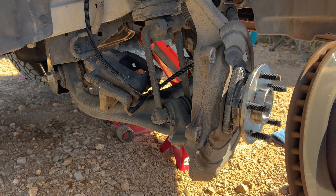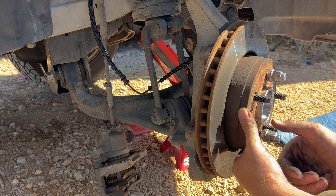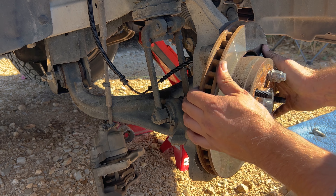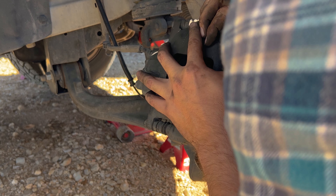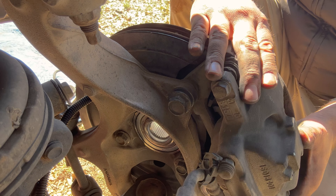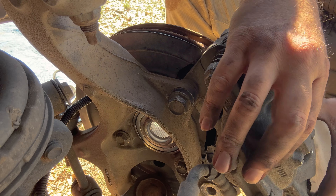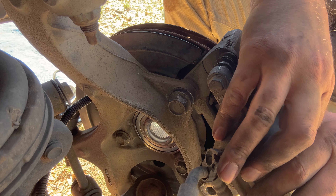Let's take the rotor and put it back on. To help get the caliper back on, put a couple of lug nuts on so it's nice and steady. If your caliper doesn't go on smoothly, that means the brakes are compressed — grab the brake pad and squeeze it back in place.